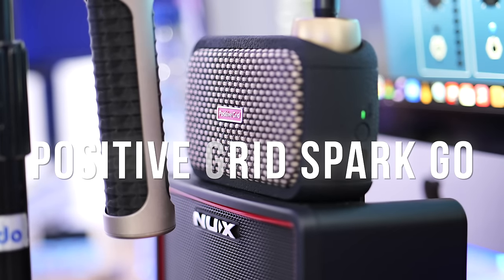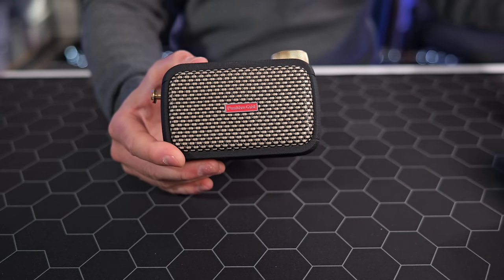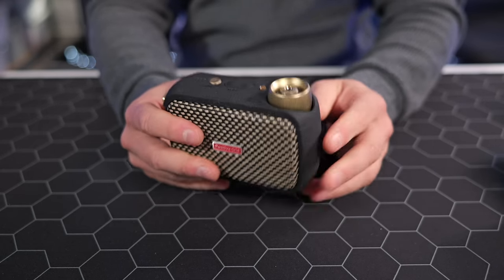Up next is the Positive Grid Spark Go, and I like this just enough to add it to the list. It's smaller and more compact than the NUX BT Lite Mark II, so if you're looking for a travel amplifier with a built-in rechargeable battery for use at low volumes, this is the way to go — it saves you worrying about AA batteries or other power means. Once you charge it up you get plenty of battery life. It can also be used as an audio interface. That said, it's very small and I wouldn't expect it to fill the room.